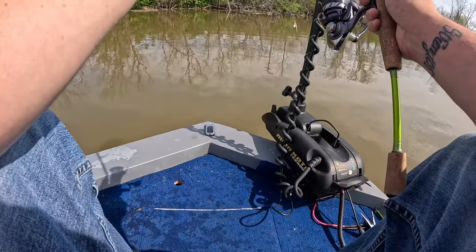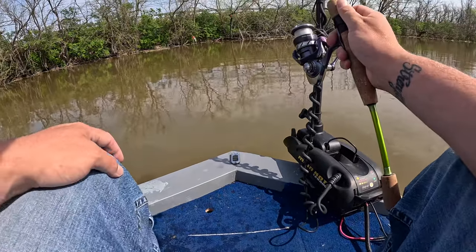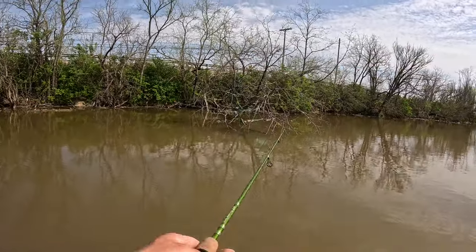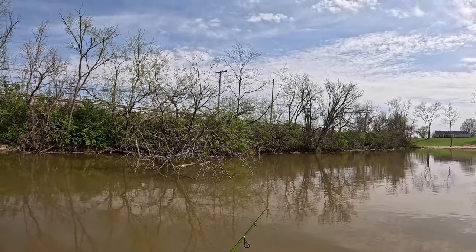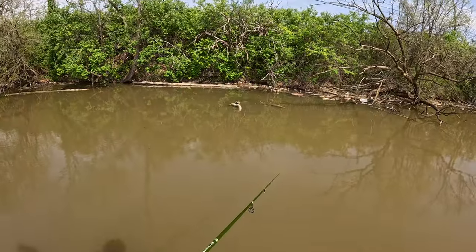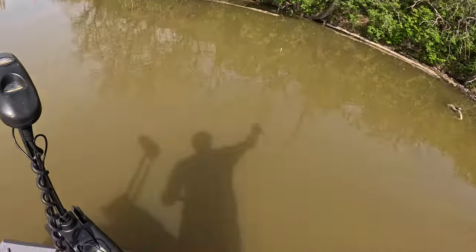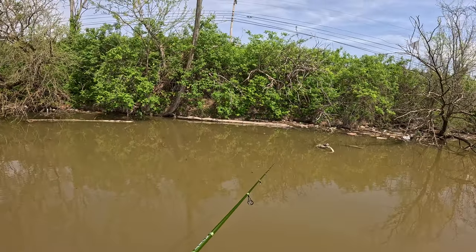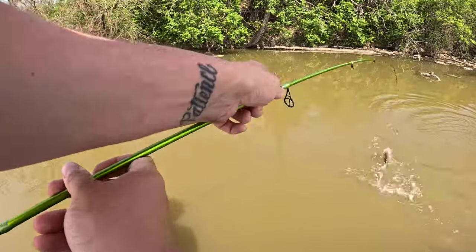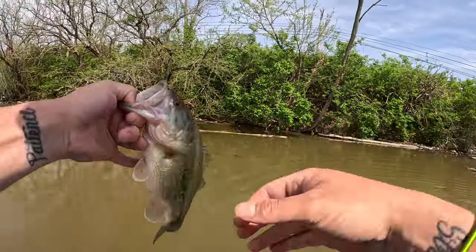Alright guys, we're coming up on this tree here in the water. It's got quite a few branches sticking down — looks like there's a lot of cover underneath it, so I'm going to hit that. I'd say there's probably some good fish up in there. Got one! That's a largemouth bass — it's a fat largemouth too.